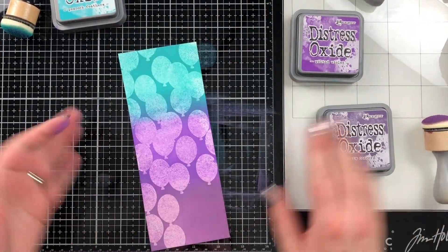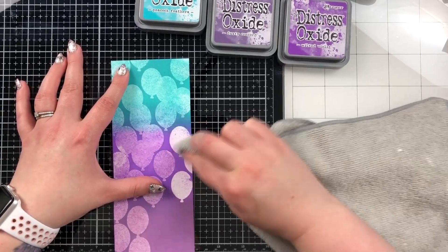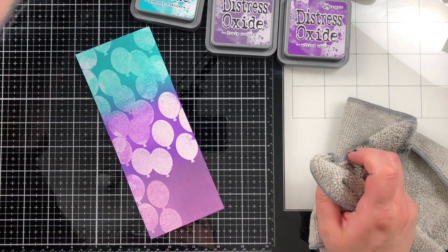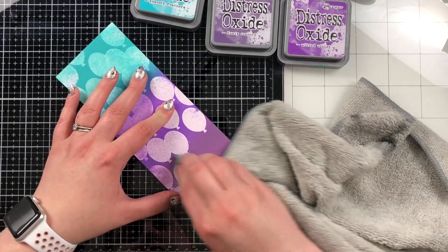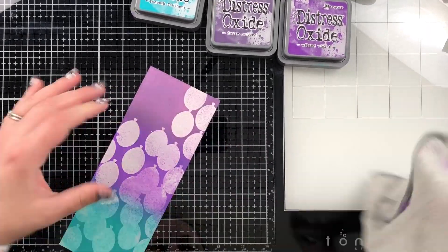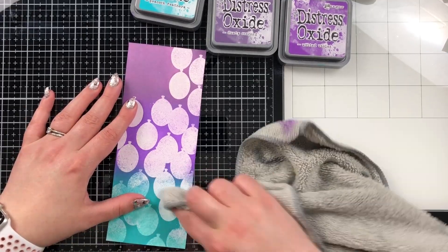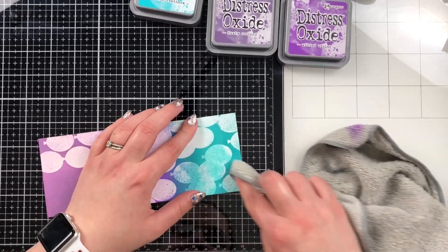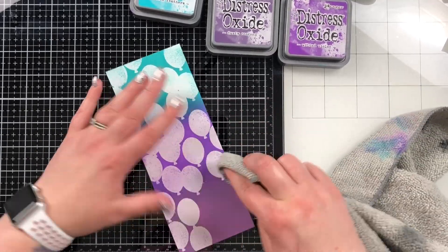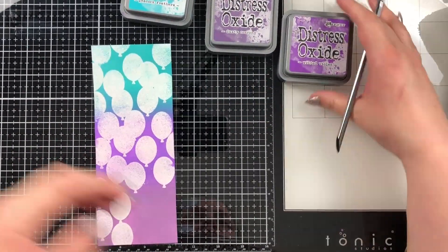I'll blend the colors over top of the embossing and work on my blends until I like how they're looking. Then I'll take my microfiber cloth and buff off the ink sitting on top of the balloons, because the embossing powder resists the ink so it's pretty easy to clean off and have the solid balloon image pop back through. Then we're going to stamp the sentiment next — though it's been a little while since I edited this so I'm not always sure what step came next.